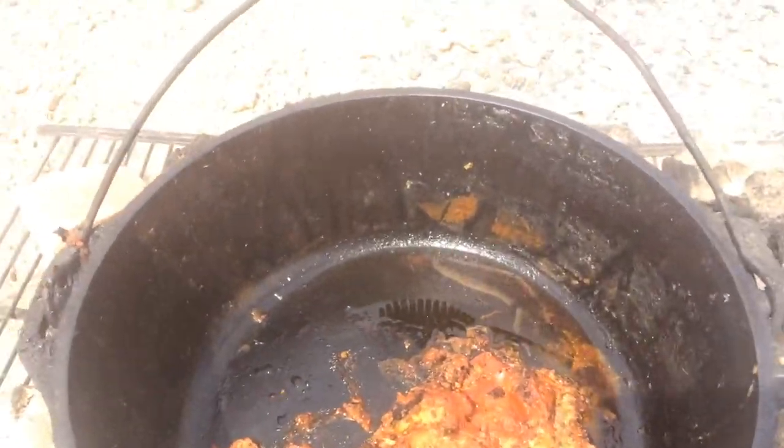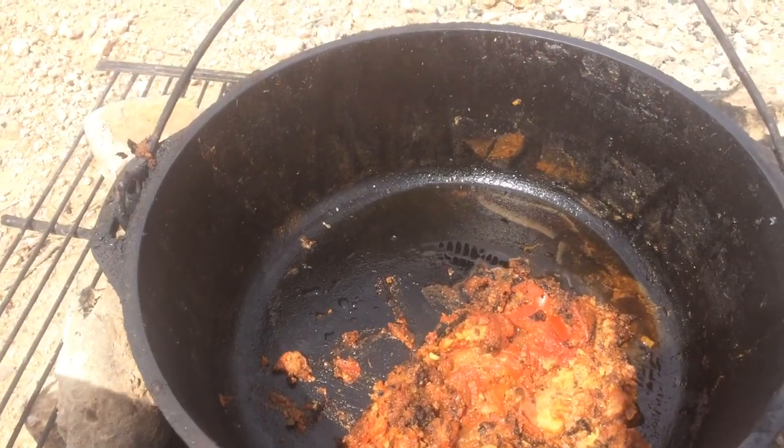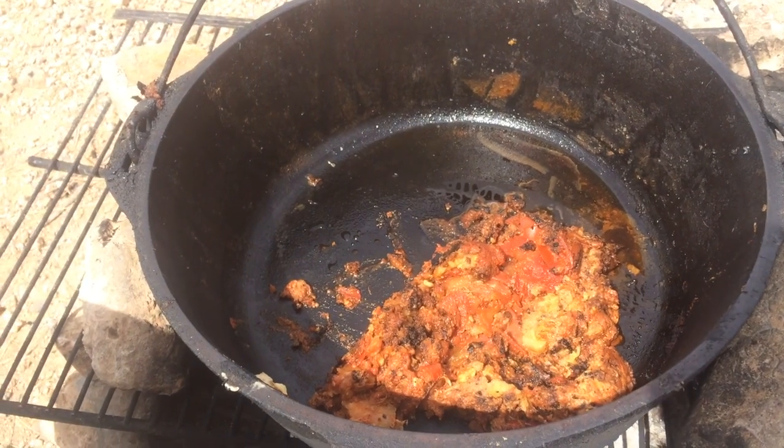There's still some leftover eggplant parmesan from last night, but otherwise it still looks really good — still black.